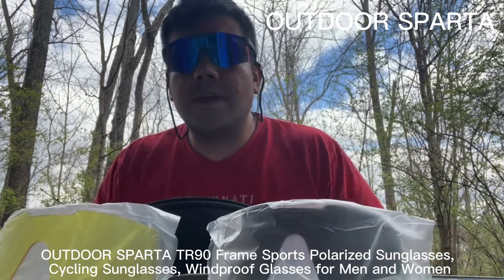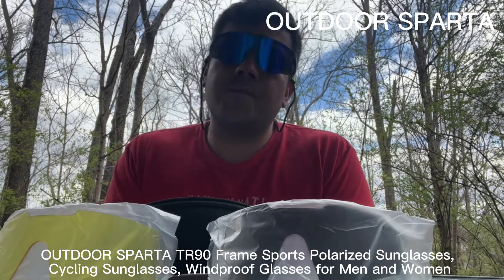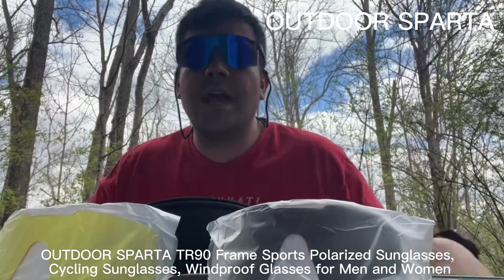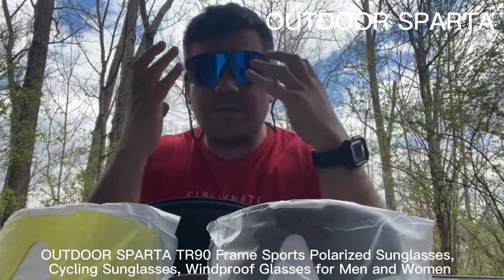These glasses are great for outdoor events — mountain biking, road biking, hiking, walking, running, riding in your car, or anything outdoors. You can even use them while mowing the grass to protect your eyes. They work kind of like safety glasses: very tight and big to protect your eyes.